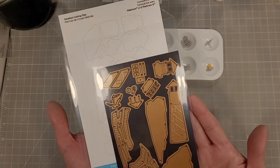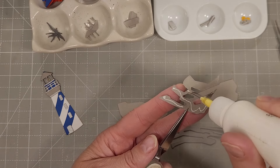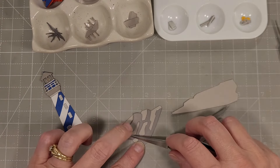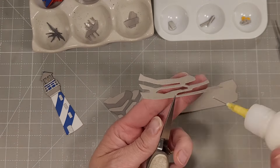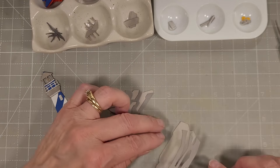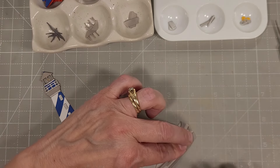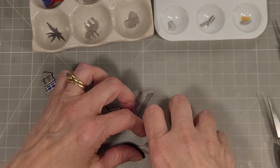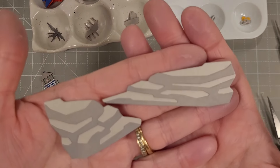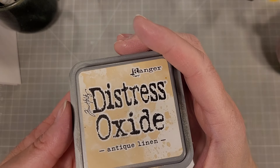Next we're going to use the Guiding Light die, and in this particular one I'm going to focus on the rocks. I had a piece of gray cardstock and took part of it, ink blending over the top with some Hickory Smoke Distress Oxide ink to make it just a little darker. Then I cut the background from the lighter cardstock and the detail piece from the darker cardstock. You could reverse that — either way it works beautifully. I layer these up to create beautiful large rocks that could be big boulders or islands, just depending on the perspective you're using.